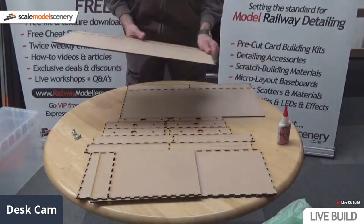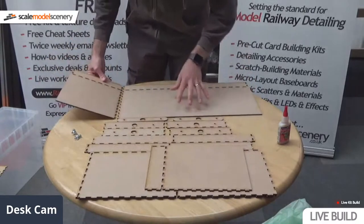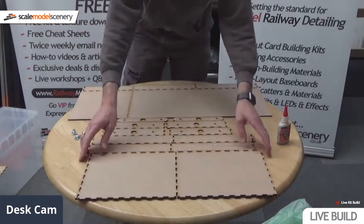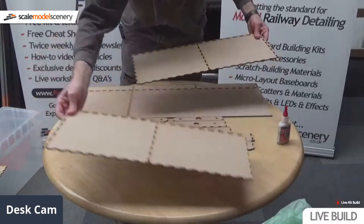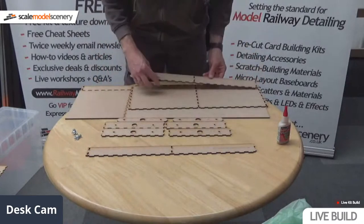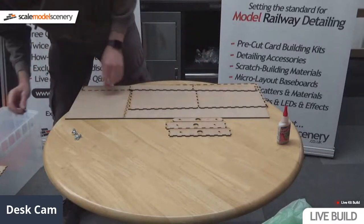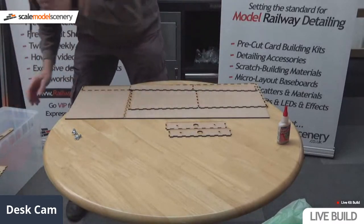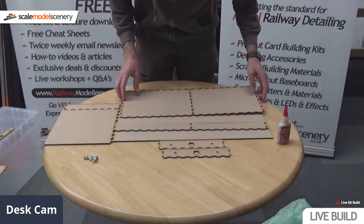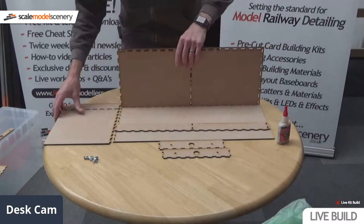So what I'm going to do now is separate the parts for one side of the layout and start gluing it together. As you'll see, these go together really easily. I'm just making sure I've got the right parts so we build one side first and don't end up dropping a clanger. I'm just going to slot everything together to test that it all goes together without any problems.